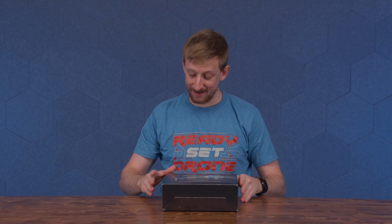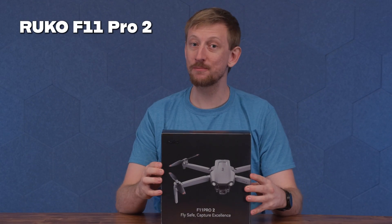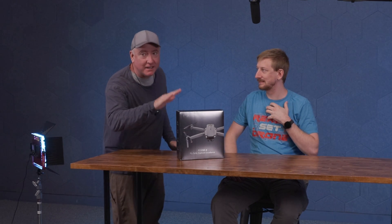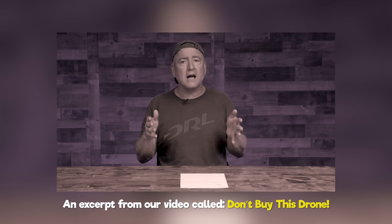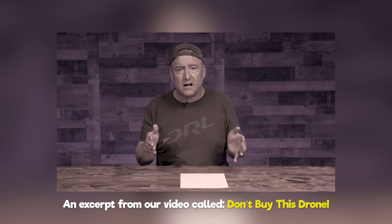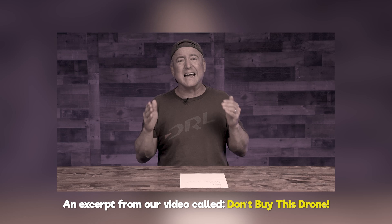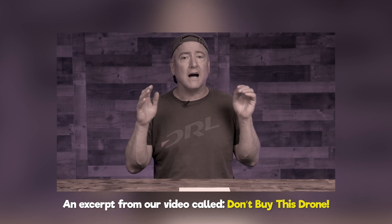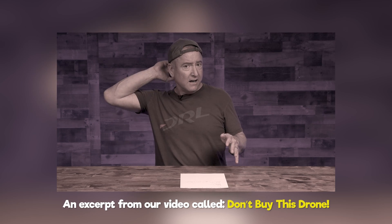Hey everyone, you're watching Ready, Set, Drone, and today we have the Rucco F11 Pro 2. Chris, what are you doing? I'm just going to unbox the new drone from Rucco. Rucco? Chris, weren't you there when we promised our audience we would not do any more shitty camera drone reviews? The minute you buy a $100 to $300 drone that promises the world, I guarantee you're going to be disappointed. Quit asking me to review these drones because I'm not doing any more. I did my last one today and I'm out of here.